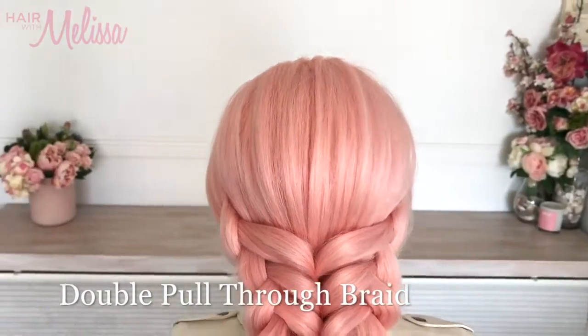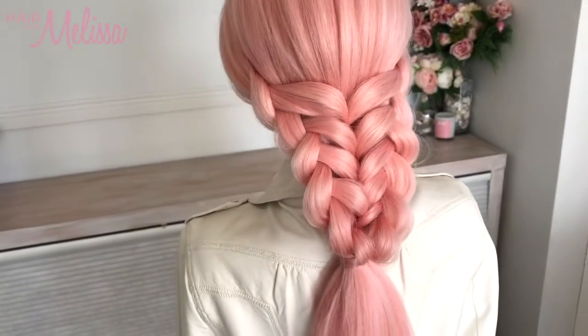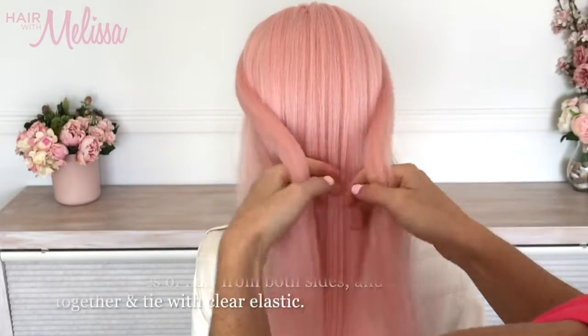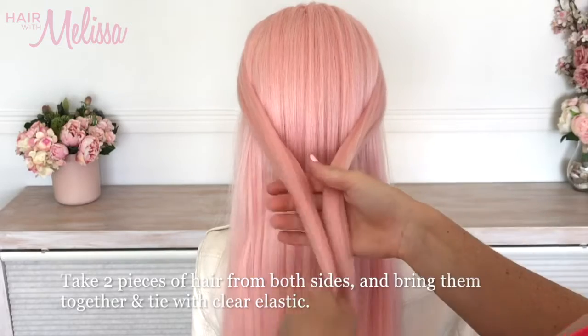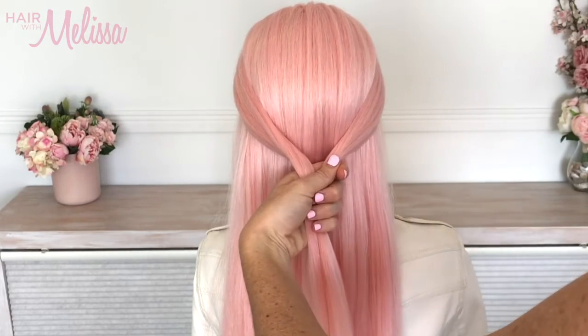Hello everyone, welcome to the double pull-through braid done on this beautiful pink hair. We're going to start off by taking two bits of hair from either side and bring them into the middle, tying an elastic band with these two pieces together.